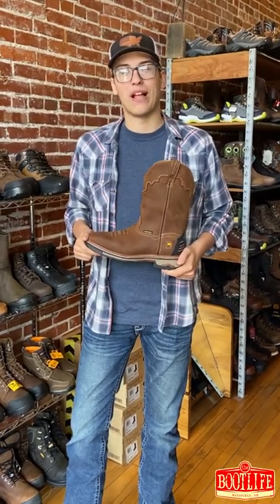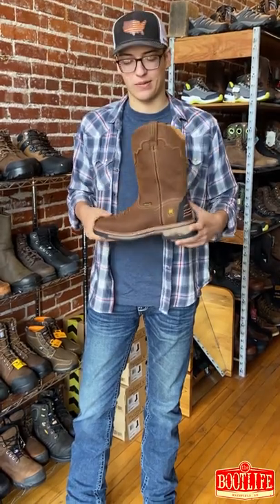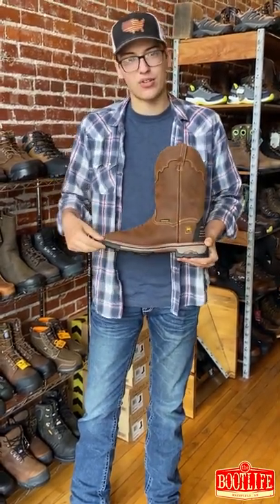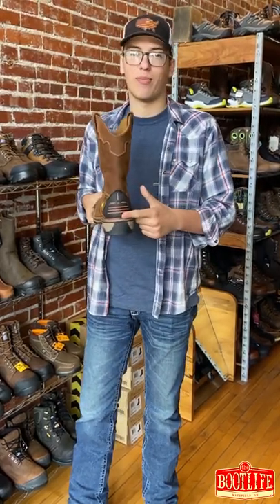Hey guys, it's Garrett here from The Boot Life. Today I'm talking about the Dan Post Blade. Why do I love this boot? Well, it has a great EVA midsole, it has a welted construction so it's gonna be durable, and honestly my favorite part is this kick plate.